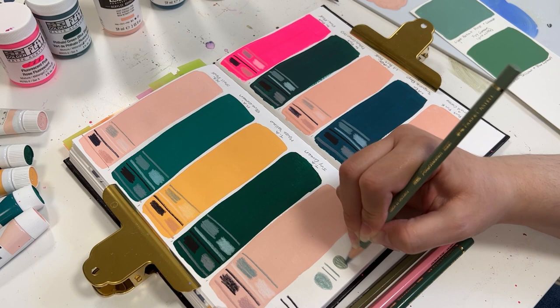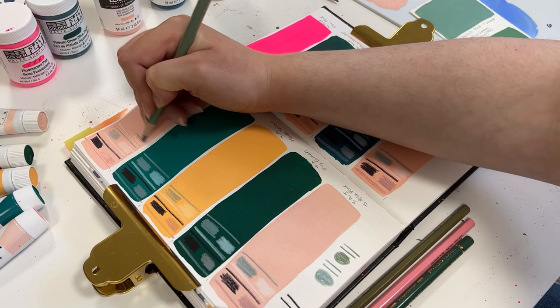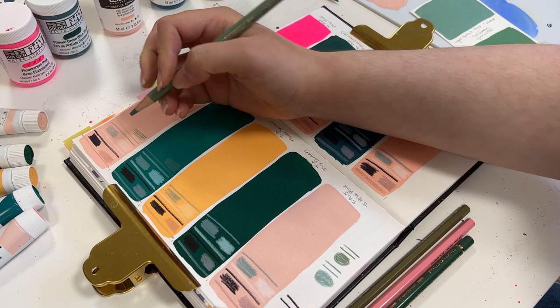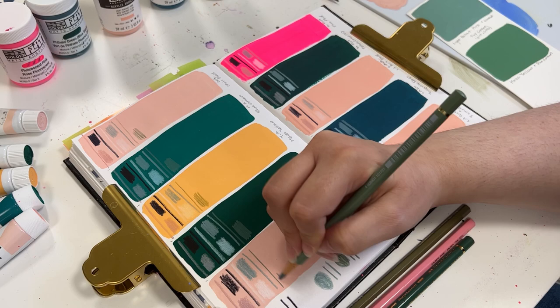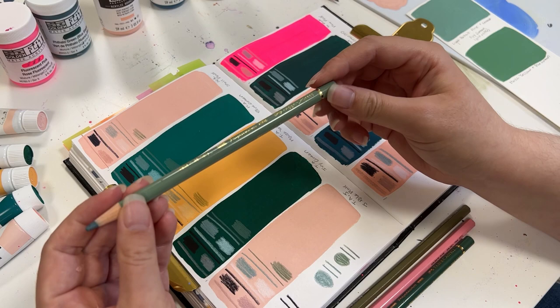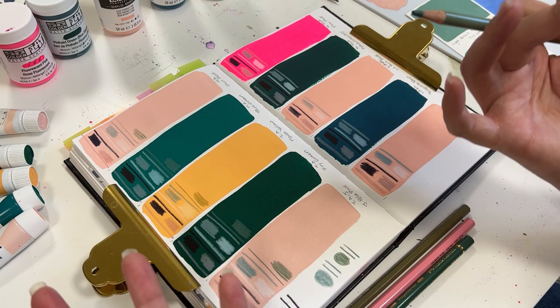The next brand is Faber-Castell. It's a name brand — you can find them pretty much anywhere. But I hate to say this out loud: they aren't my favorite, though I do have a few of them. I purchased them thinking they'd be beautiful colors that would work great, but I've noticed they don't have that same feeling when I draw with them. Faber-Castell is a harder lead pencil that just doesn't suit me as an artist.